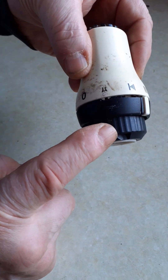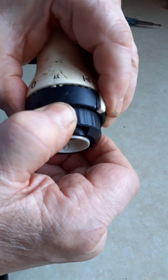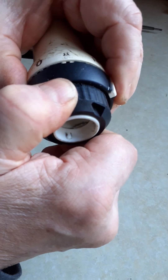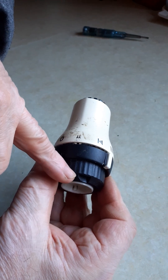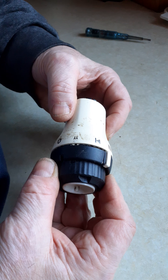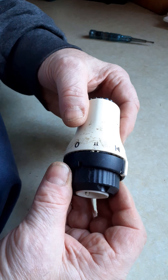You can see there's a knurled ring at the bottom, below the thermostat body itself. That has a little movement on it, but locks at that point. The advice is: get hold of that with a pair of grips and simply twist it, and it will click and click until eventually it comes off. That is damaging the thermostat.